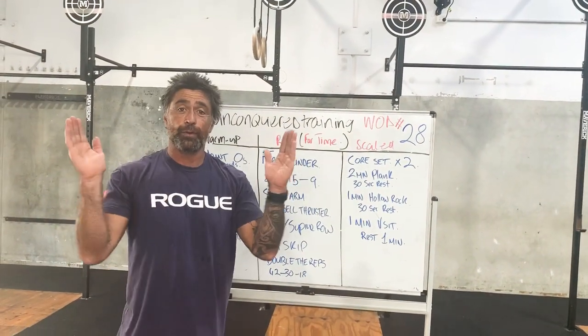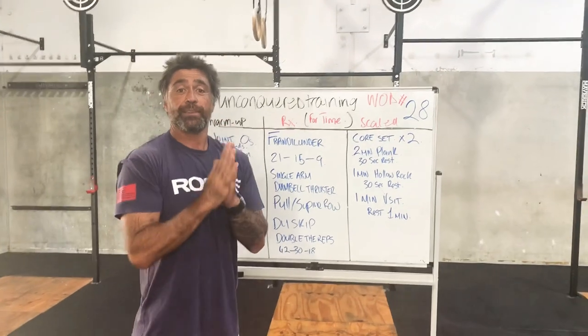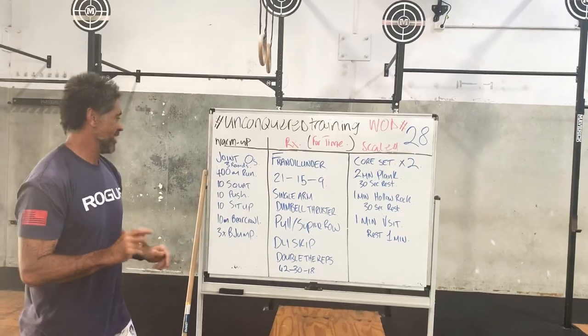Anyway, have a wonderful weekend. We'll see you guys early next week. We'll see you tomorrow and tell you what you're doing - it's a boomer.